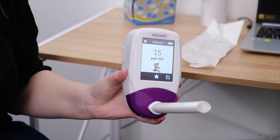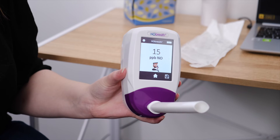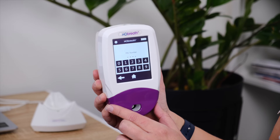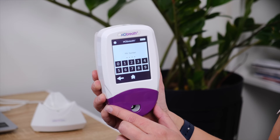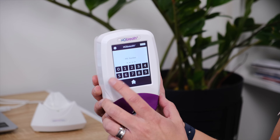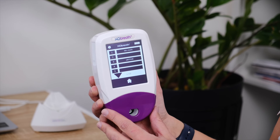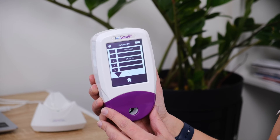Once you have your result you can press the home icon to return to the main screen, or you can save this result to a profile by pressing the save icon. If you choose to save your results you will be asked to enter your four digit PIN if it's enabled and you haven't entered it in the last 30 minutes.